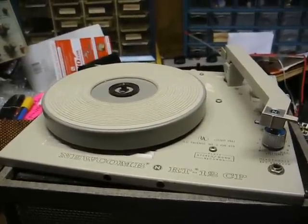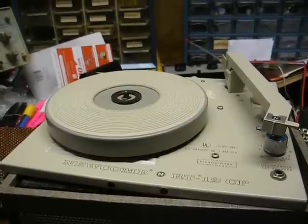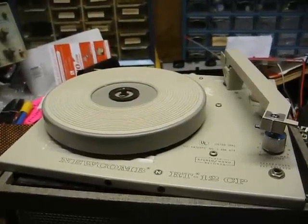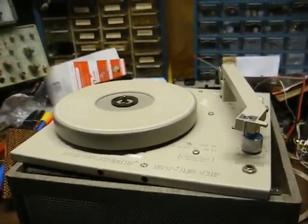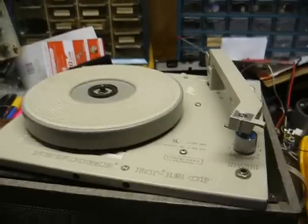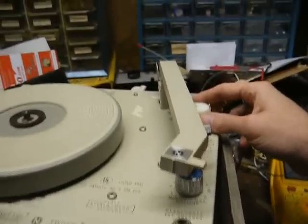This is Radio TV Phono Nut, and today we're going to repair — or hopefully repair — a Newcomb model RT-12CP classroom record player. I think this is from 1979. The motor's date-coded late 1978. It's a nice-looking little unit.